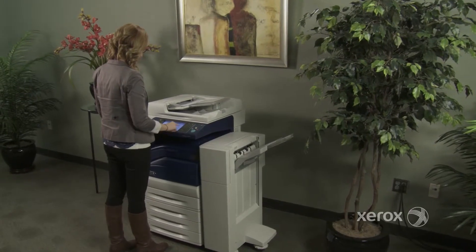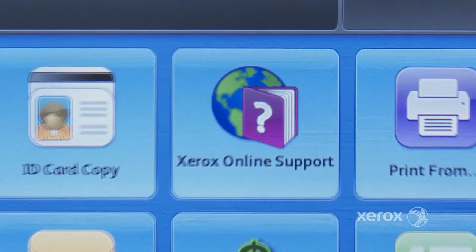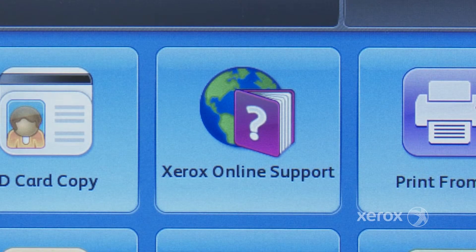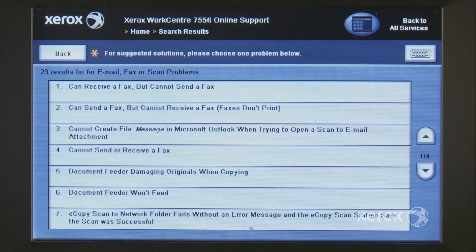There are other great training and troubleshooting tools resident on the device. Online Support Assistant, available from the front panel, connects to the same knowledge base used by professional support to give in-depth solutions.